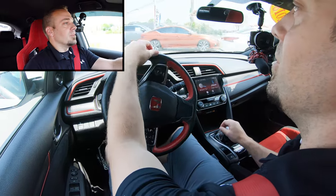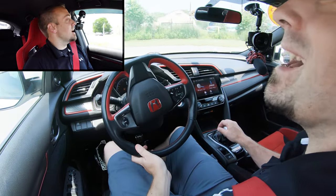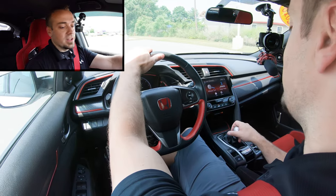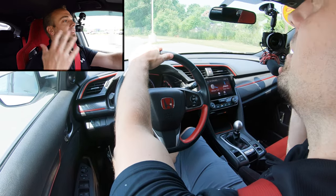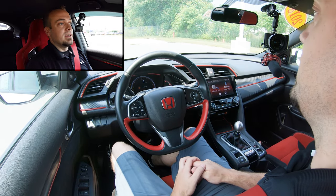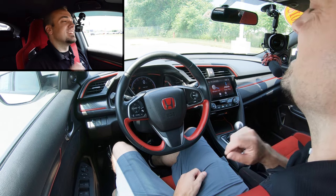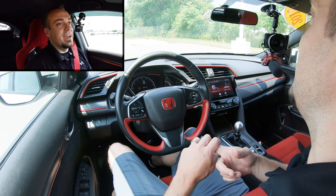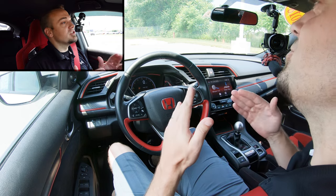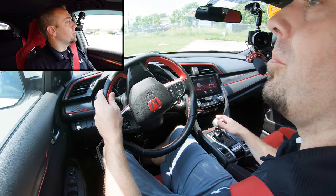Now let's cover braking, because a lot of people worry about quick stops. If you need to stop quickly, push the clutch all the way in, put it in neutral, let go, and hit the brake completely. We stopped without stalling because we're in neutral — that's the key. Whenever you come to a stop at a red light or stop sign, always make sure you're in neutral, and you will not stall out.